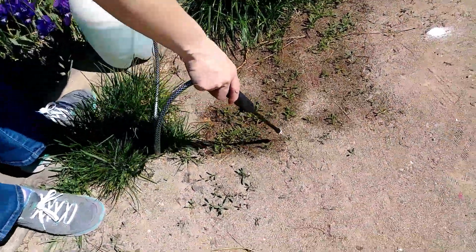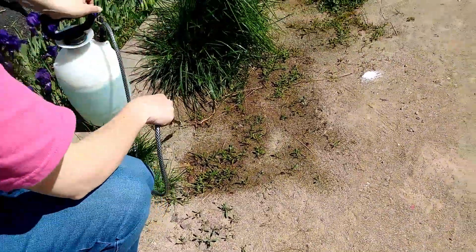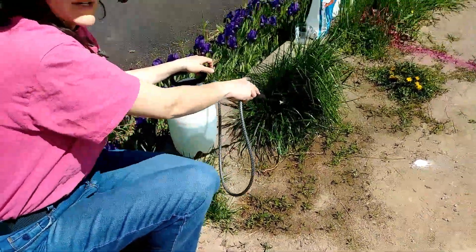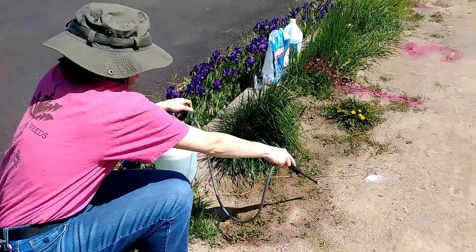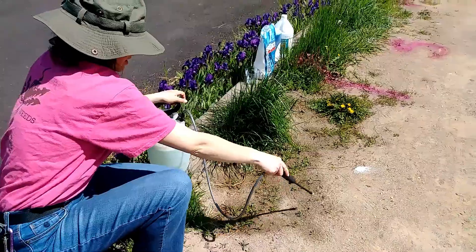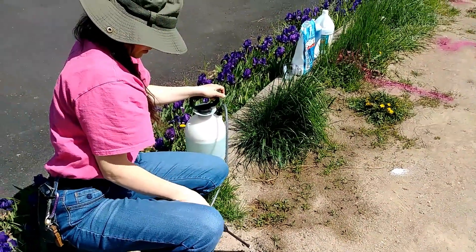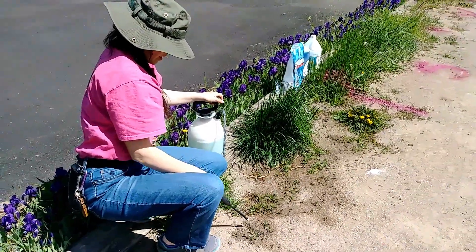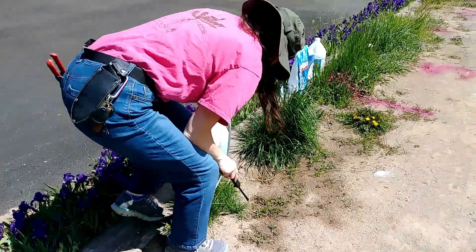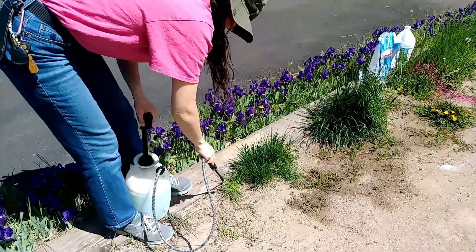In a week or two, we're going to come back and look again, because none of these roots are going to die. This grass is going to come back, those dandelions are going to come back. A lot of these perennial weeds with tap roots are not going to completely die, so we're going to see if it works to keep them gone. I really don't think it will. We'll see what happens.